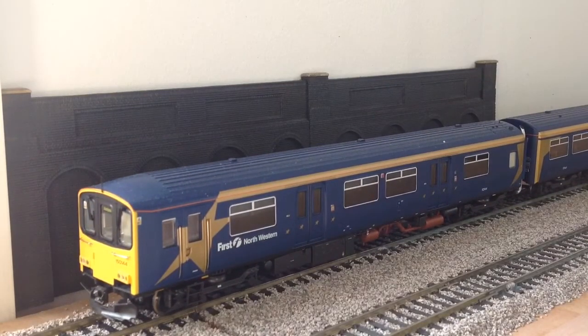Next up we have the first of the second-generation DMUs — this is a Class 150, numbered 144, in First North Western livery. The detail is just amazing: the underfame detail, the exhaust detail — it's really captured the Class 150 very well. Well done to Bachmann. The only downside is you can't see through the windows, but that doesn't bother me too much.